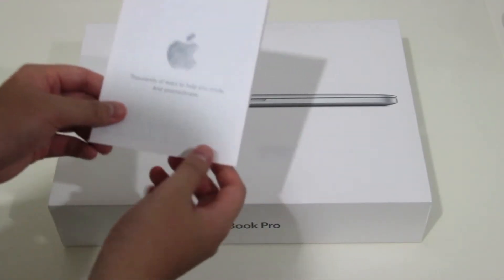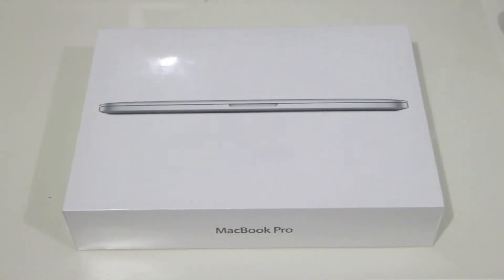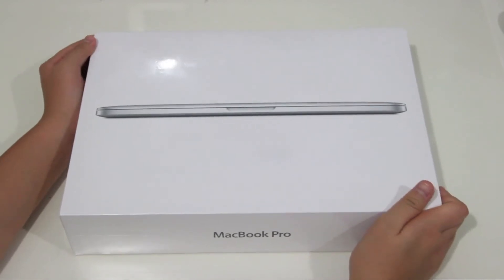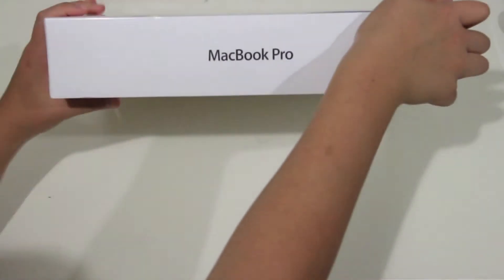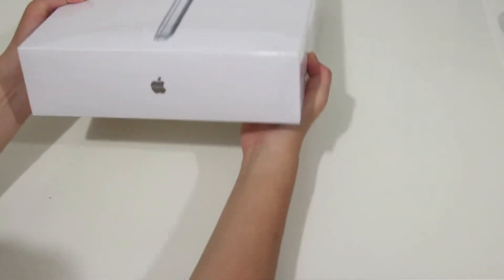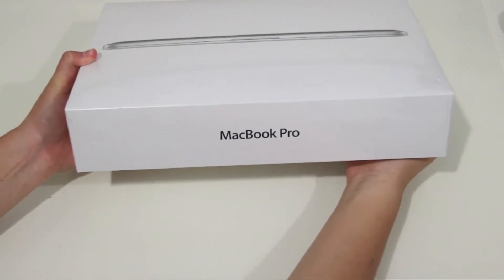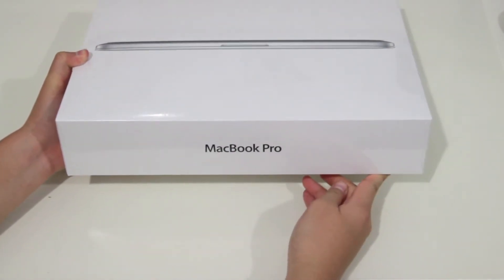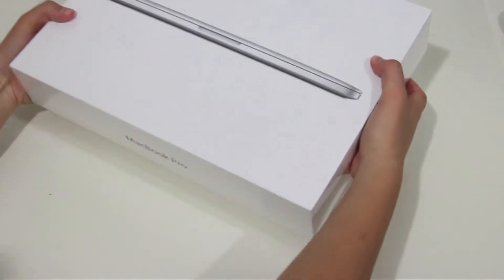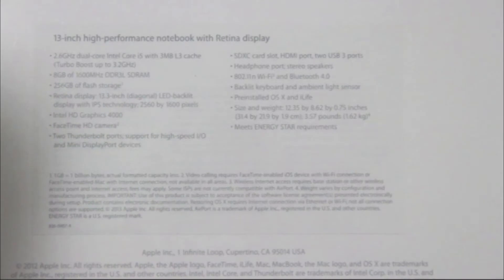Without further ado, here is the MacBook Pro itself. Taking a look around the box, on the front we have a closed image of the MacBook Pro, on the bottom it says MacBook Pro, on the side we have the Apple logo. I do actually prefer the older box which had the handle — I just feel like that was a better design.